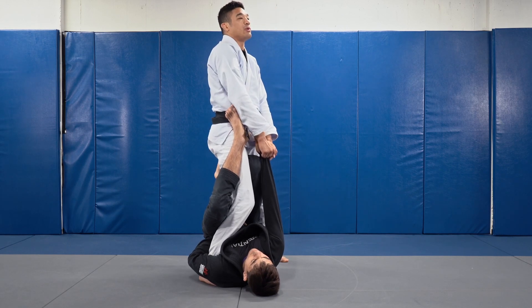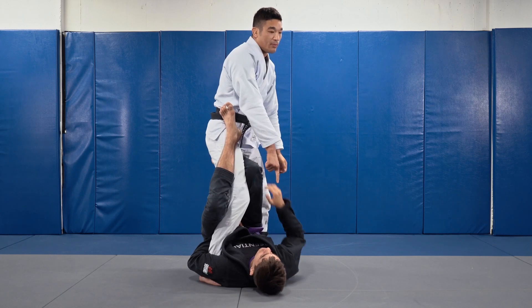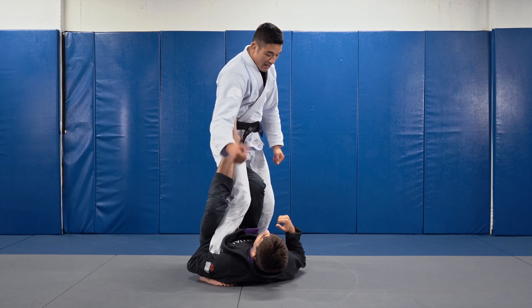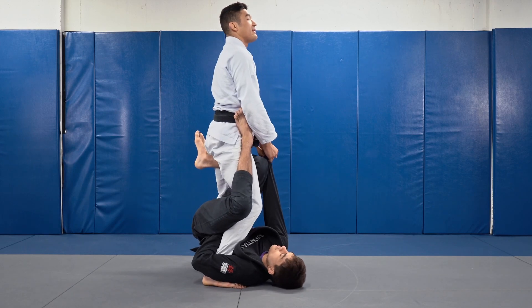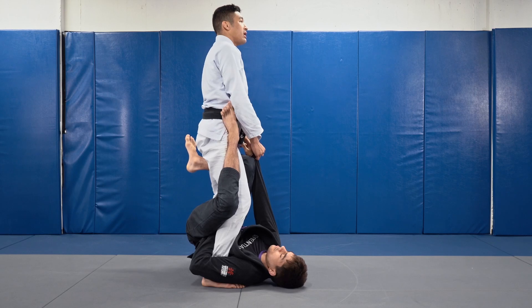When I lift my opponent's sleeve, if he tries to sweep me, it's very hard because his shoulder cannot come up out of the mat. When your opponent sweeps you, typically that shoulder lifts up out of the mat to sweep me over. By deadlifting up on the sleeve, it makes it much harder for him to generate enough power in his hips to turn me and sweep.